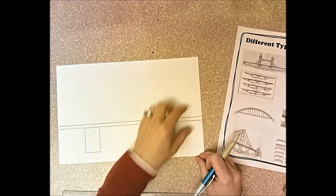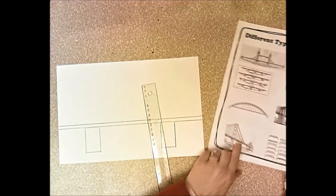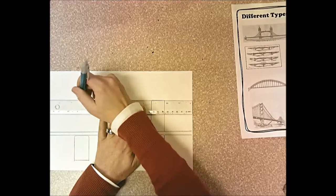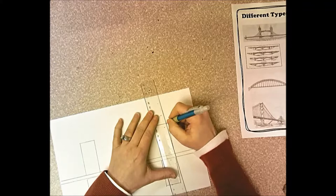I think instead of an arch, I'm going to do two tall columns — something more like the Golden Gate. I'll start with a wider column at the base and make it get skinnier toward the top. I want the columns to be the same height, so I'll line up my ruler and make a little mark to know where the top should be. I'm using my ruler for all straight lines, then I'll add a pointed top.